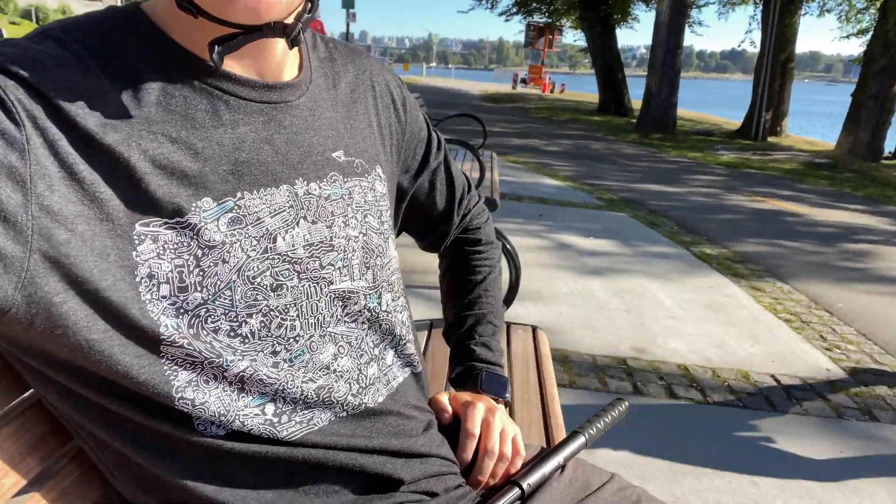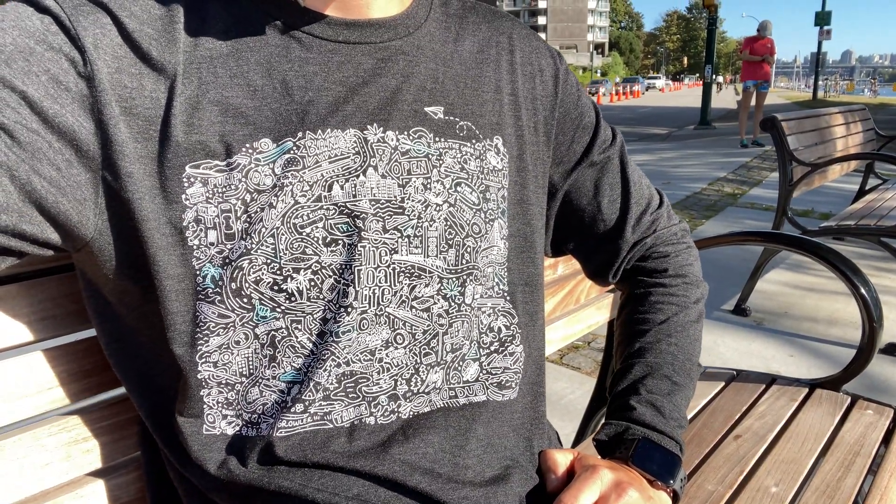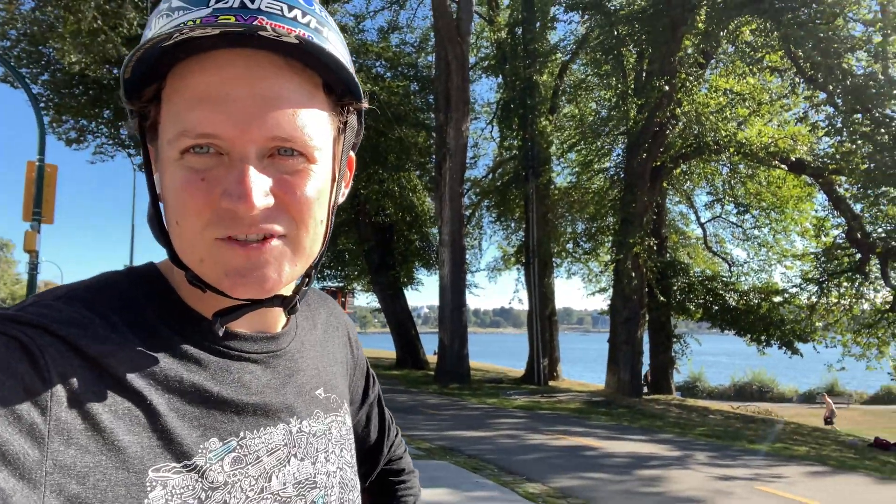Oh by the way, shout out to the Float Life and Kate who designed this shirt. Get one — floatlife.com. Cheers.